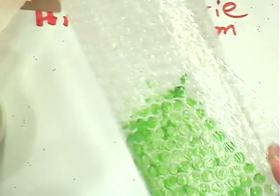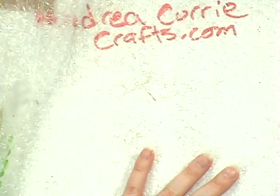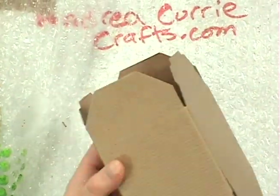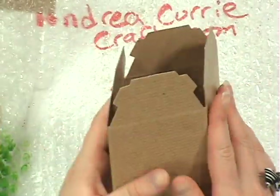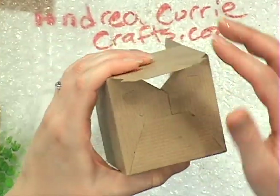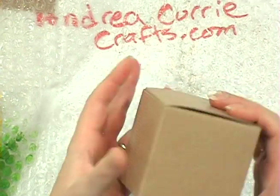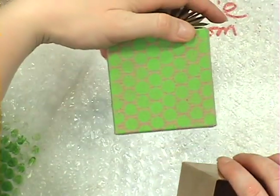I took some bubble wrap, I painted it, and then I put my box on there. I do recommend actually having the box constructed — not with your present in it just yet — but constructed so that you actually have the power to put your hand inside of the box and turn it over. Otherwise, if your box is flat, you're going to have to wait for each side to dry. This is a super quick and easy craftastic way of doing it. I'm just going to construct my cute little boxy box and push on in. I love this little box — it's perfect for treats and all kinds of little gifts.